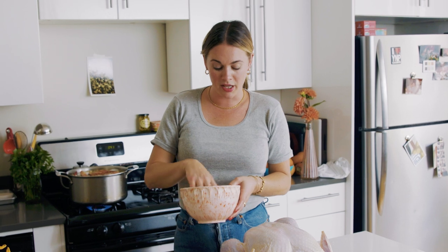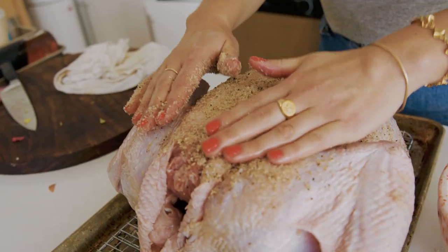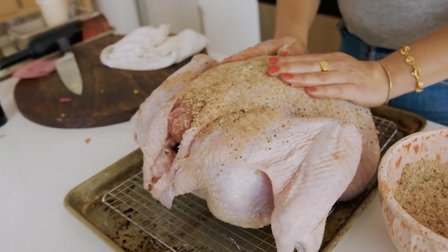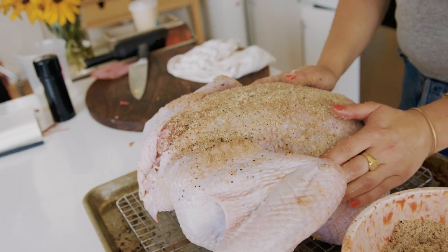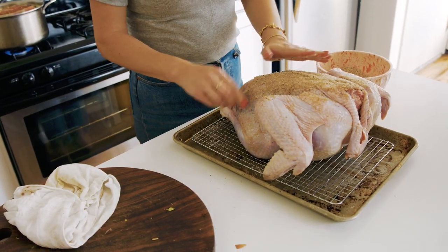That sugar is going to help things caramelize, but it is not a perceptible sweetness — I promise you. So this is the underside of the bird and I'm going to season it. The magic of a rub like this is that it is highly concentrated. It's also going to give off a lot of liquid over the next 24 hours, and that is going to drain through these grates and we are going to discard it.